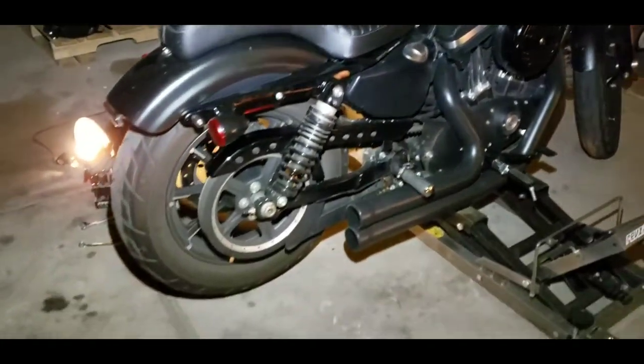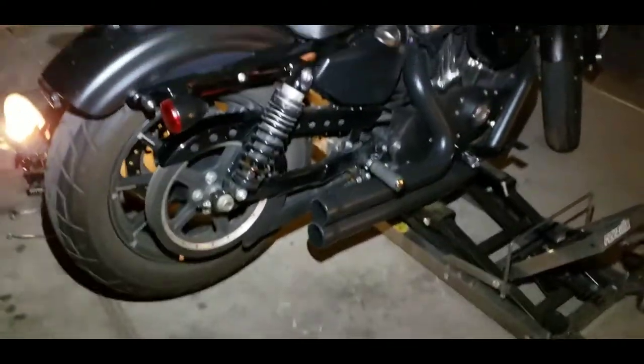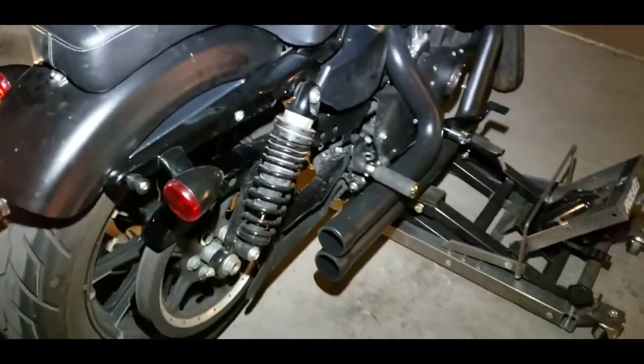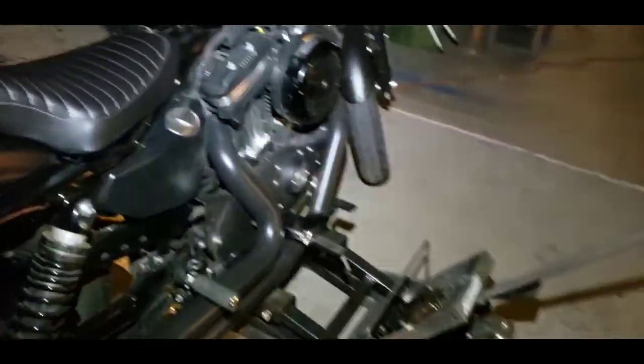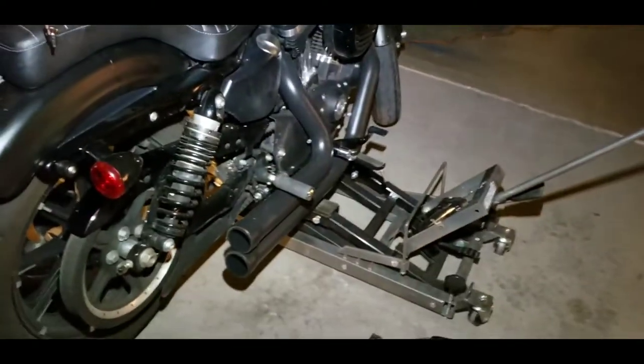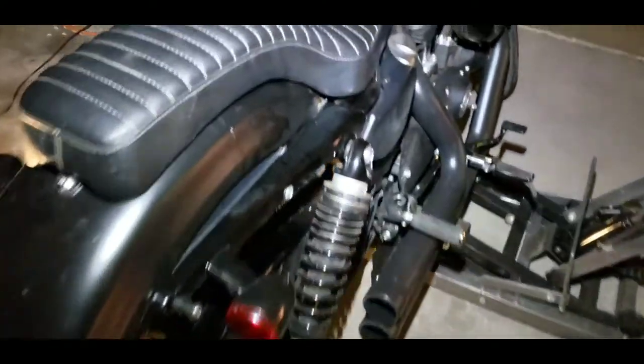This is my buddy Jared's bike. We're going to see what it do. Trying to think how to do this. Flip your plate that way. All right, flip it around. There you go. I guess I got to hold the bolt, huh? Yeah, all right.